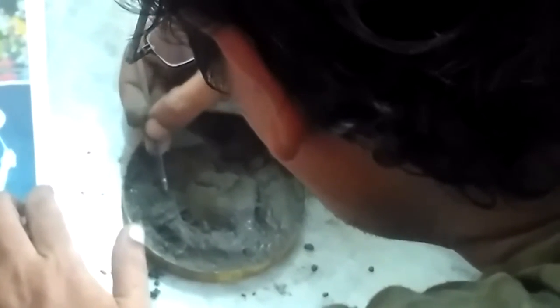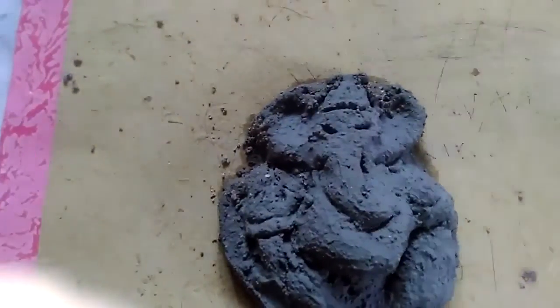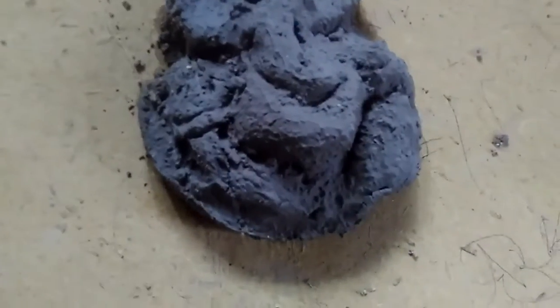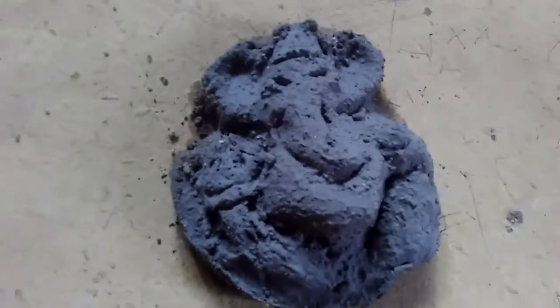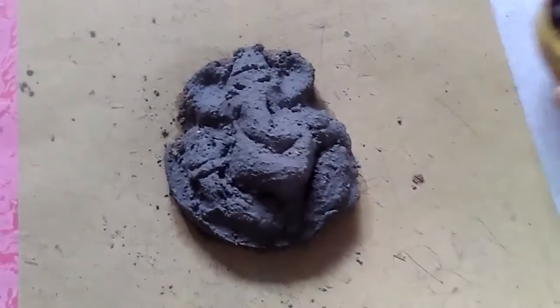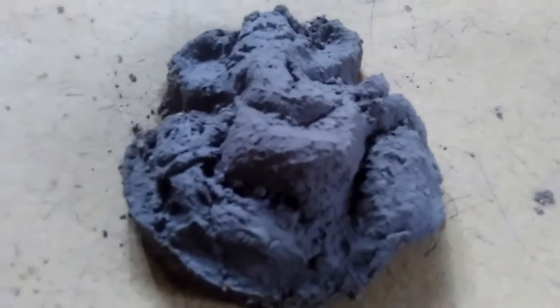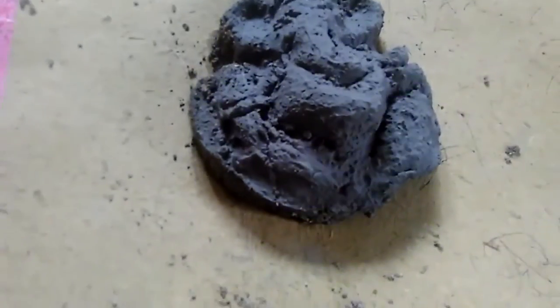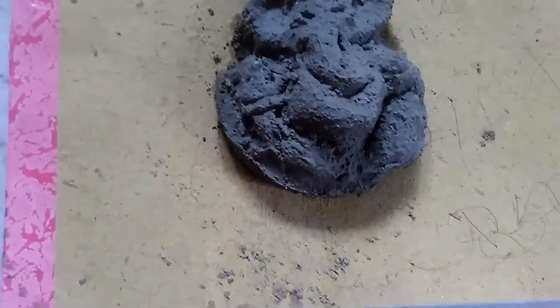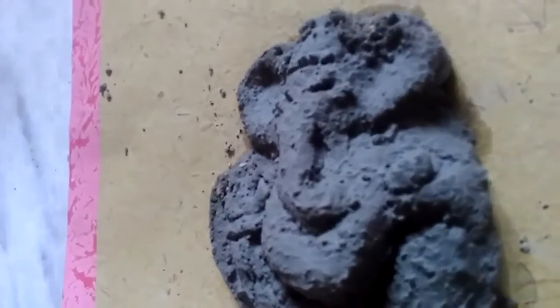We will remove this Ganesha from the cap and then put it on hardboard or another kind of surface. This is the cap I used to create this statue. You can see the basic parts and basic shapes of the Lord Ganesha statue.